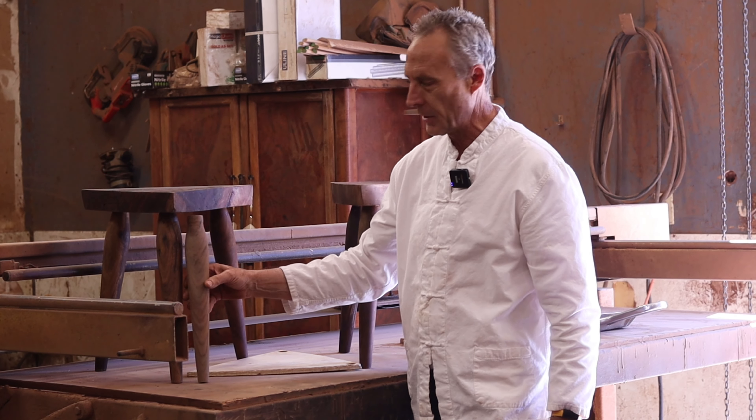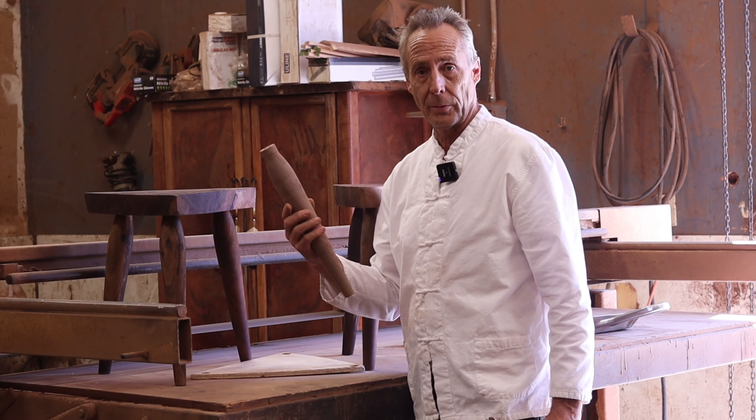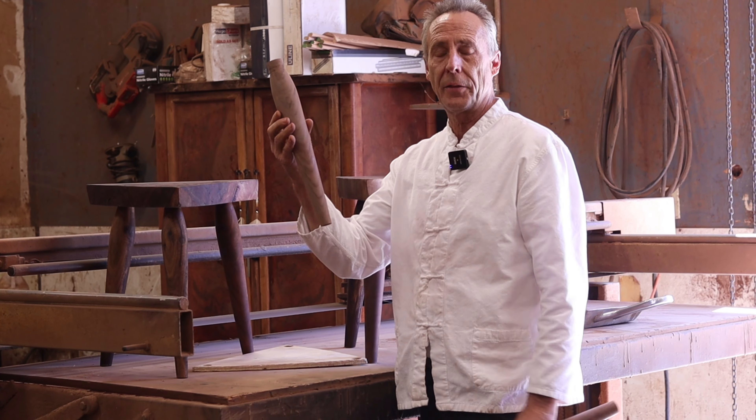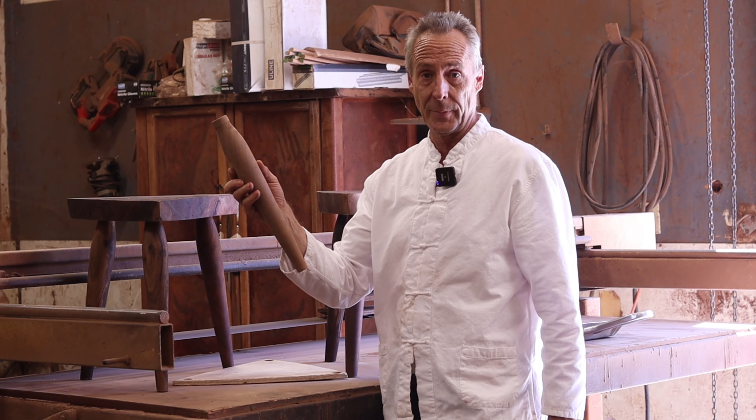When I stuck it in there, I knew immediately they were going to have to go again. But this is the kind of thing that I use on coffee tables. This is the taper that I think looks nice. I've tried lots of tapers. This one pleases me.